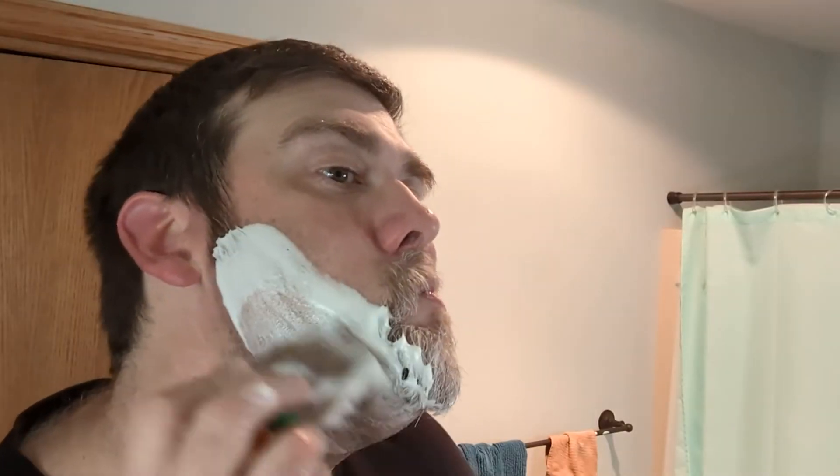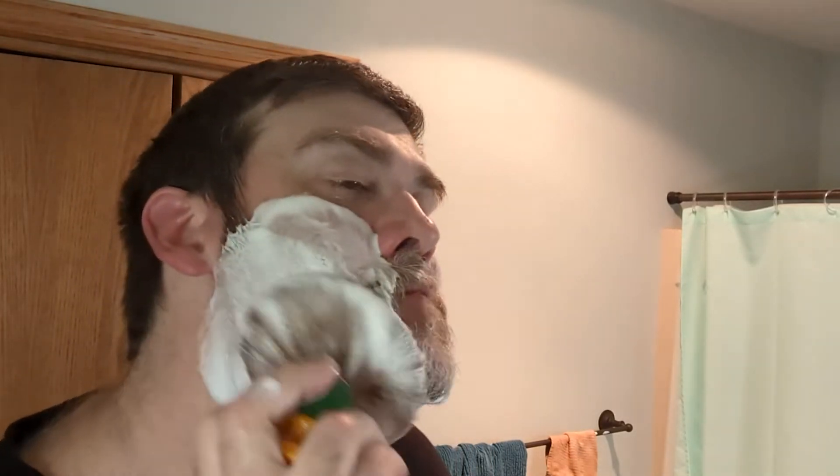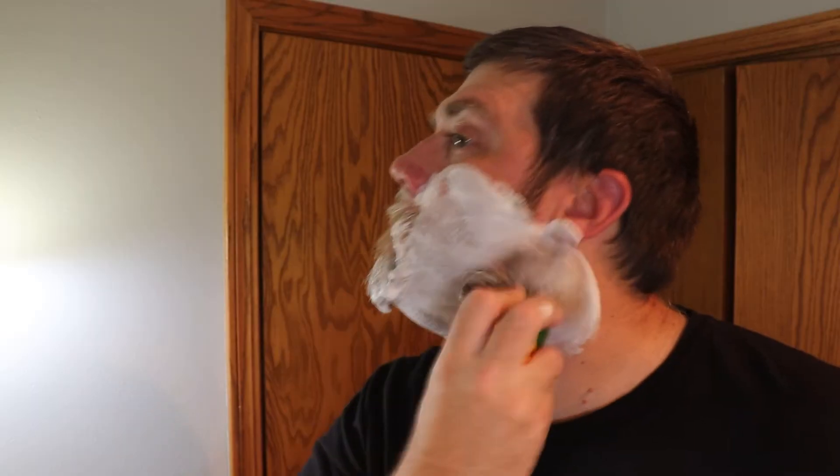I just washed my face a few minutes ago off camera, so no need to wash my face again. I'll grab this bowl, give it a quick little spin. Yeah, excited for the football season. I always hope the best for the Green Bay Packers, even though I'm from Texas. Always been a Packers fan, and it's because of Brett Favre.